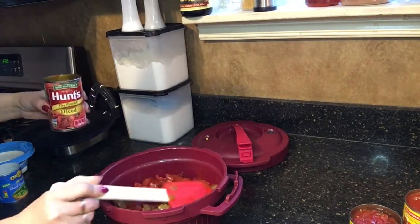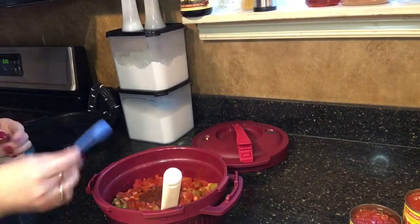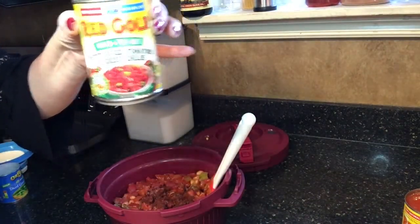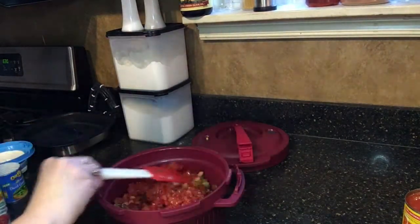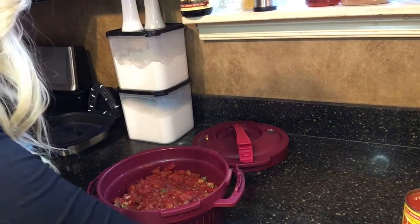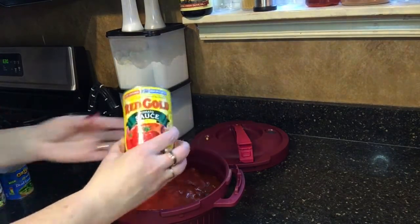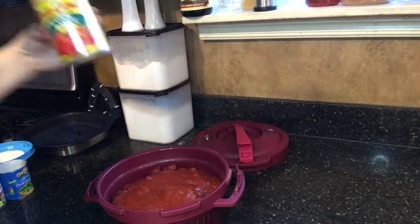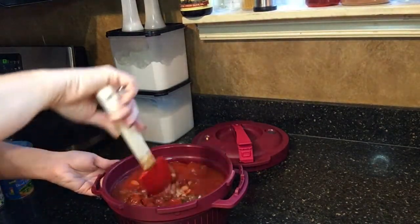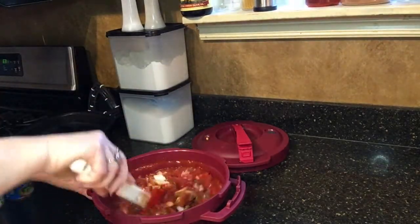We've got a fill line on here so we don't want to go over that. I'm going to add a teaspoon of chili powder — you can use any chili seasoning that you like. I also have this, which is like a Rotel — add that in there. Then I'm just going to add tomato sauce up to the fill line, which is pretty much a 15-ounce can. I really like the tomato flavor. All of those items fit perfectly, and I'm just going to mix this up, give it a stir, and mix all those ingredients together.